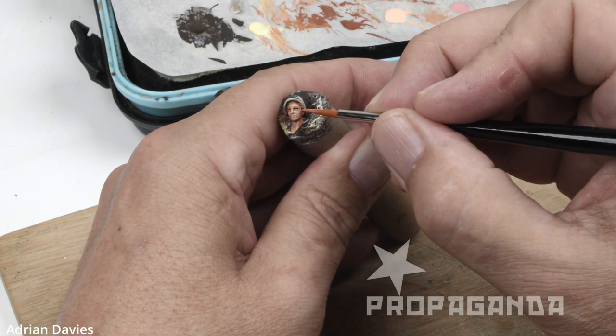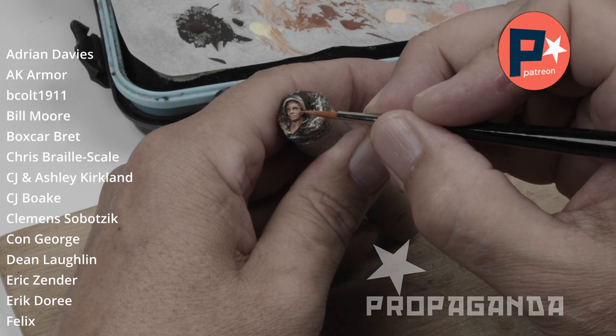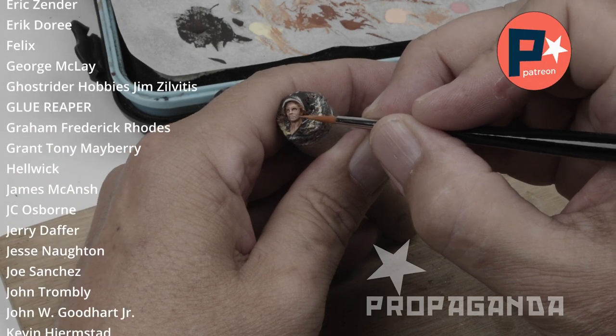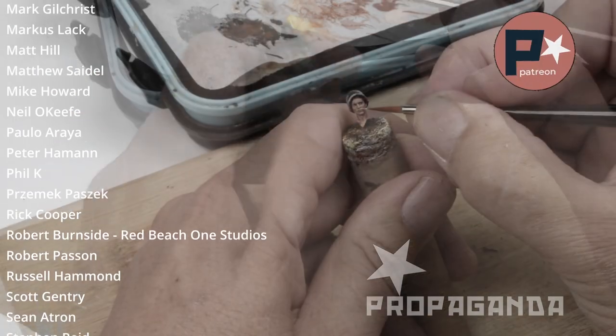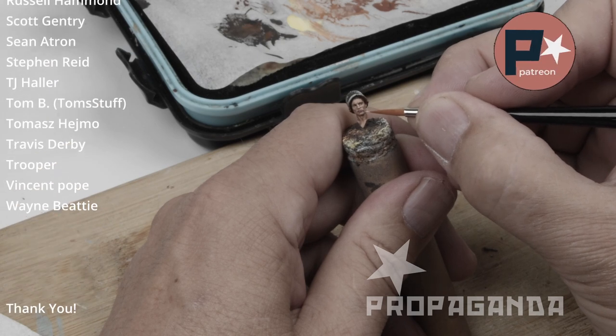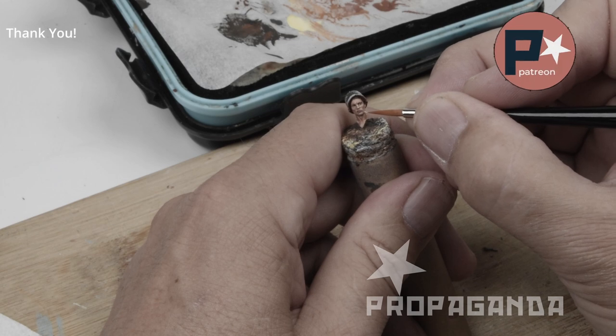Allow me a brief moment to say thank you to my Patreon supporters. If you like this channel and would like to support it further and get a little more content, then Patreon is the place for you. Early viewing of videos, special tutorial videos, photos of ongoing projects, a Discord server — it's a great place to hang out and get a little more information. Please come check it out; the link is in the description below.